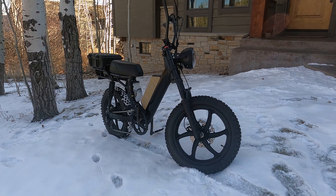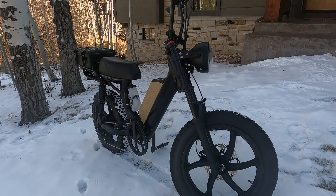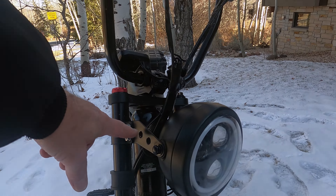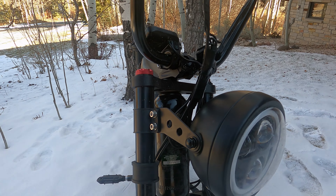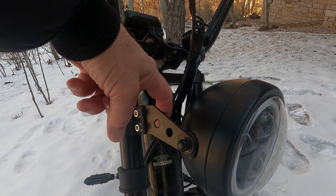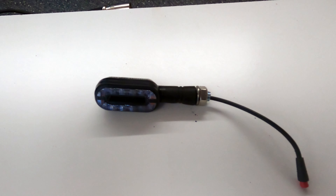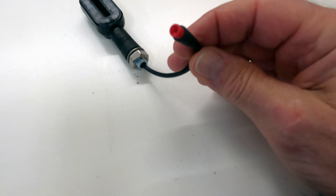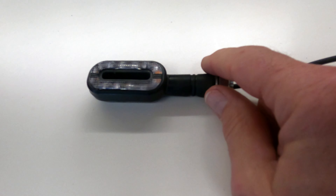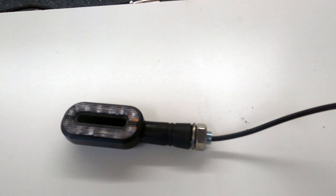It is so easy. The front one — I also turned my bracket down, in case you didn't notice. These just have one bolt inside and they plug into the harness. Here is the front turn signal — it's just got that little plug and one bolt to take it off of the light bracket.